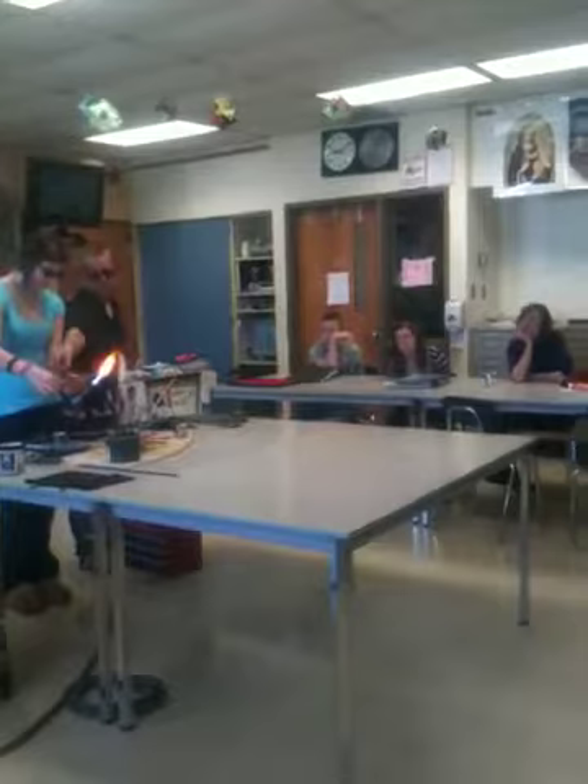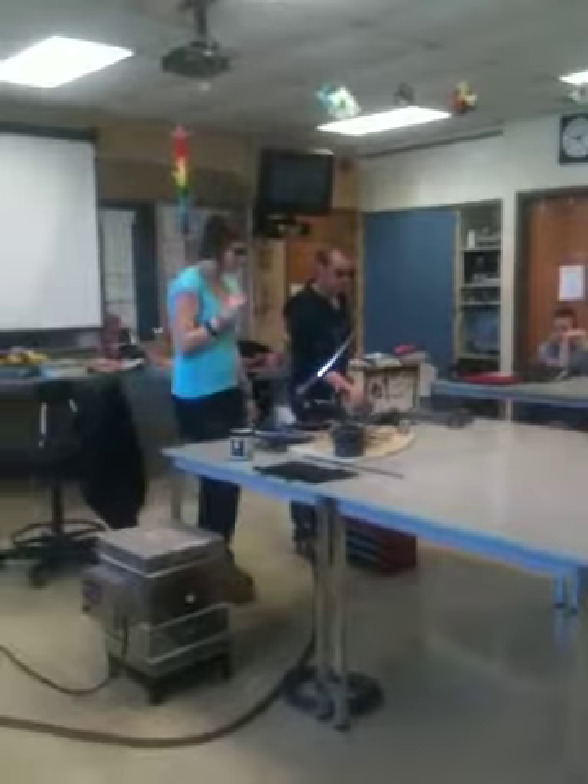Turn. Then you grab it straight quick. Keep that one point. It starts to move, pull it out and let it cool a little.